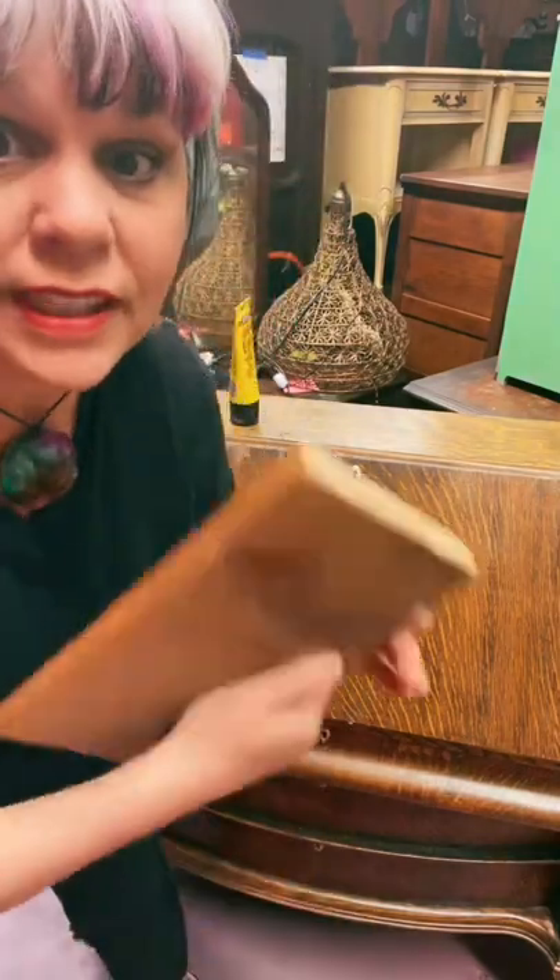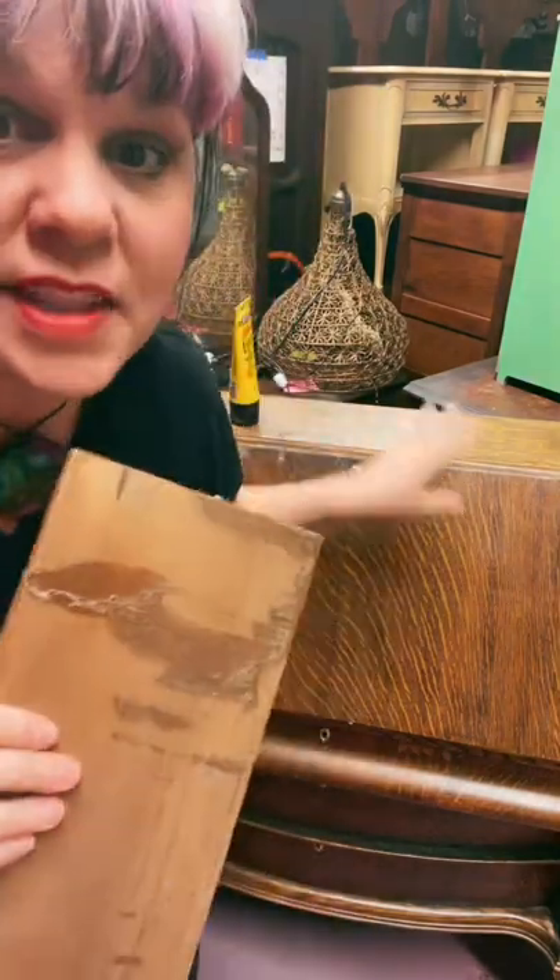Well, we dodged that bullet. I can't believe I got this off without taking off all the veneer with it. That would have been bad.